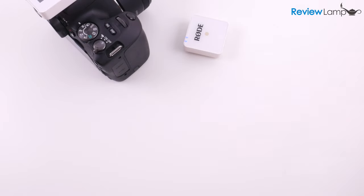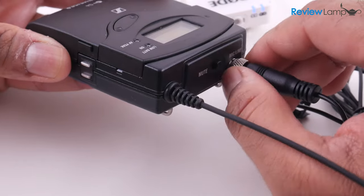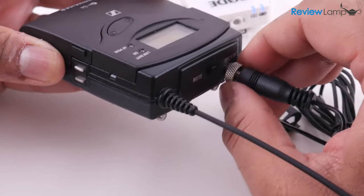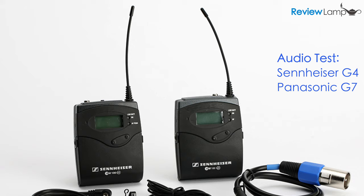Just so you can hear what good audio should sound like on the Panasonic G7, I've connected my Sennheiser G4 lavalier system. The audio you're hearing right now is from that microphone system connected to the Panasonic G7, and the interference has gone away. The G4 system does not use 2.4 GHz — it's a more traditional radio lavalier system, which doesn't seem to have the kind of interference issues you would find with a 2.4 GHz system like the Wireless Go. So the interference appears to be an issue with the Rode and not so much an issue with the G7.